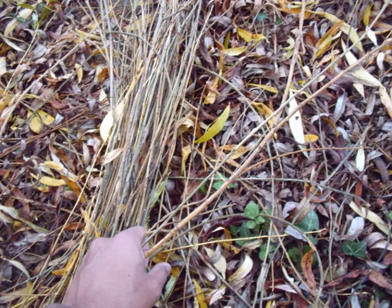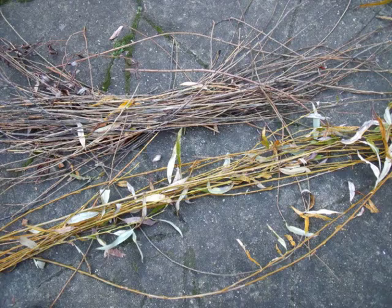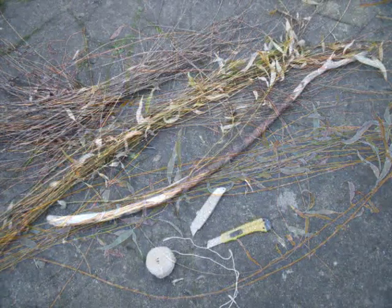In this picture you can see that I have collected bits that have fallen onto the ground — the dried bits. I have also got some fresh ones which I have just pulled off the tree, as it is autumn, so you can see they have not got much leaves on them. So two slightly different textures which we will use later.